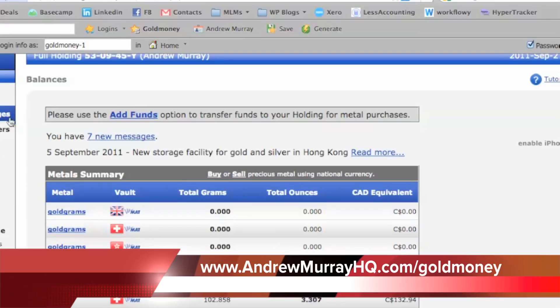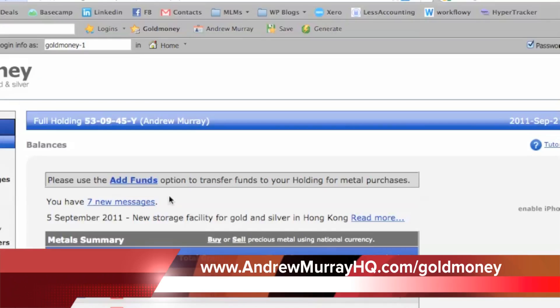You can also buy and sell. So you can buy a metal, you can sell a metal, you can change metal to metal, or currency to currency.